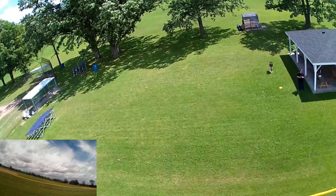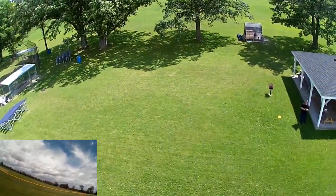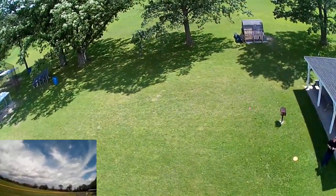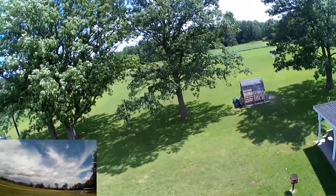I left the house and it really wasn't windy, but when I got out here to the field the wind really picked up. It's really fighting the wind over here.